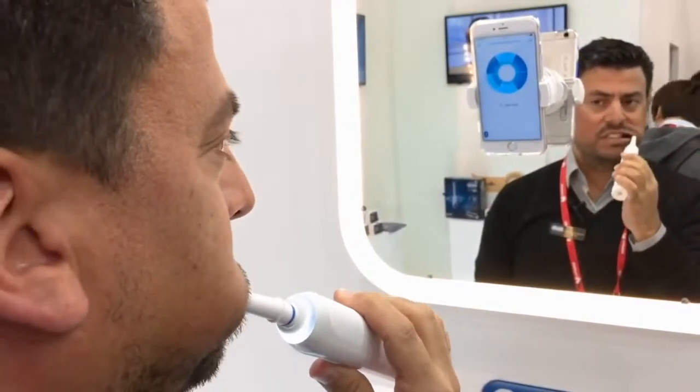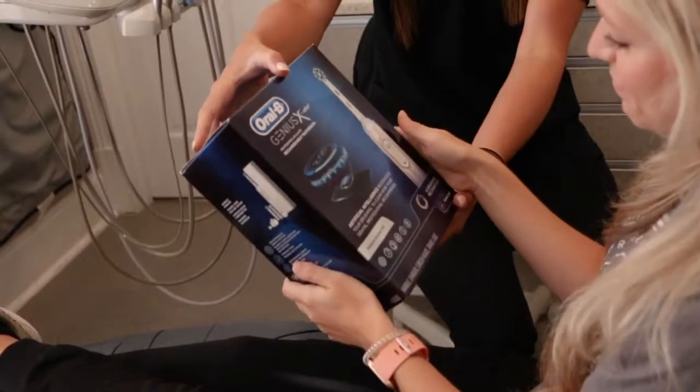I personally love the Oral-B Genius toothbrush. I use it twice a day every day and I have seen a significant difference in my oral hygiene, and also many of my patients who I see back every six months after they purchase the toothbrush — their home care and oral hygiene looks so much better, so I strongly recommend it.